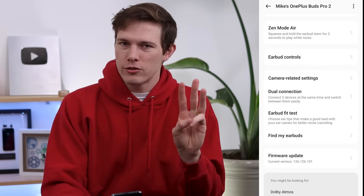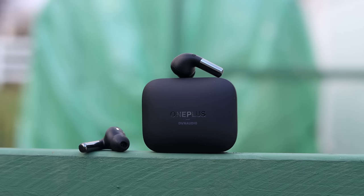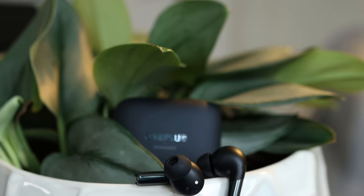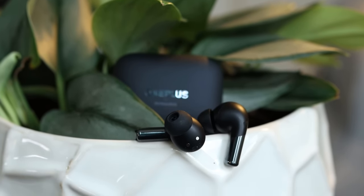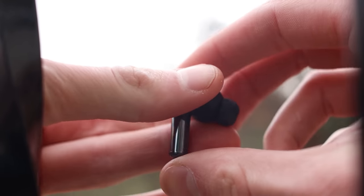Remember, multipoint connectivity is number two out of those three things I said earbuds really need to have to be competitive. Multipoint connectivity is absolutely huge — I love having it connecting to a phone and a laptop simultaneously. Just throughout the workday it's so nice to have, especially if you're getting phone calls and going back to watching YouTube or whatever you're doing on your computer.